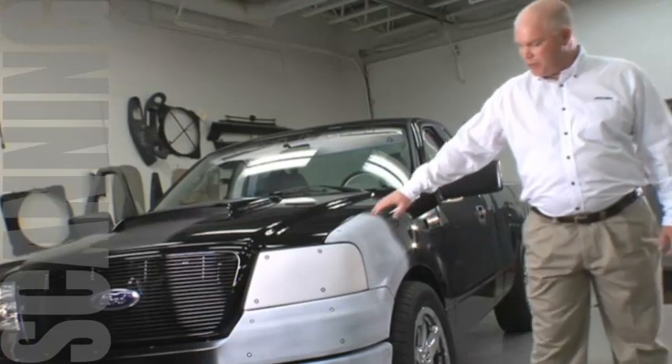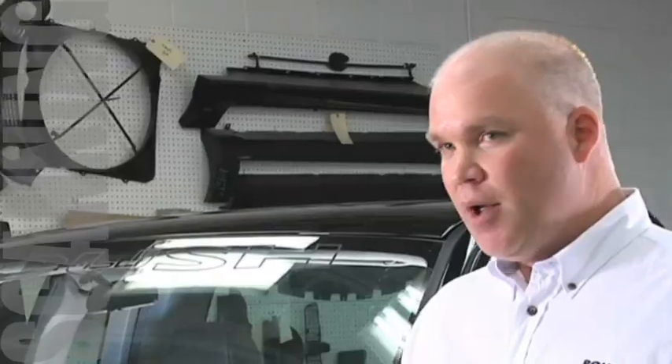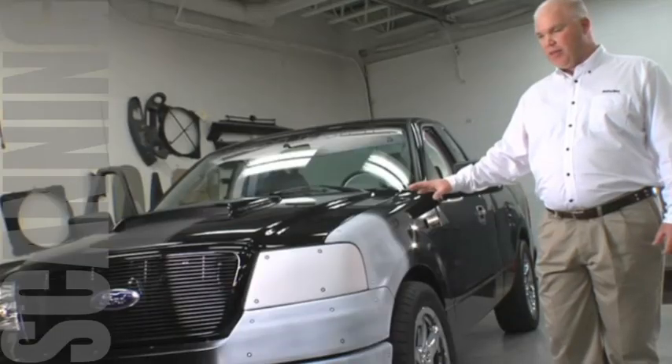Once it's painted, we'll put these targets on. These are our reference point targets for the scanner. The scanner is going to see those and know where it's at on the vehicle.